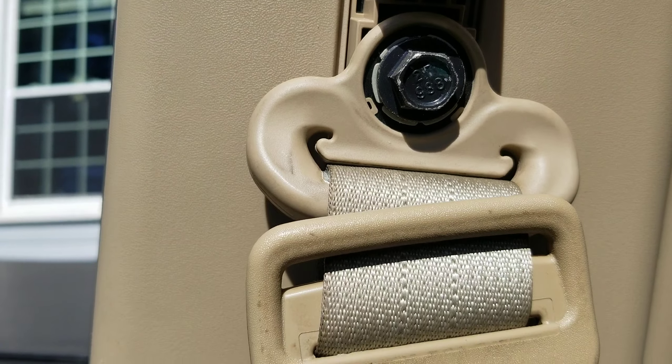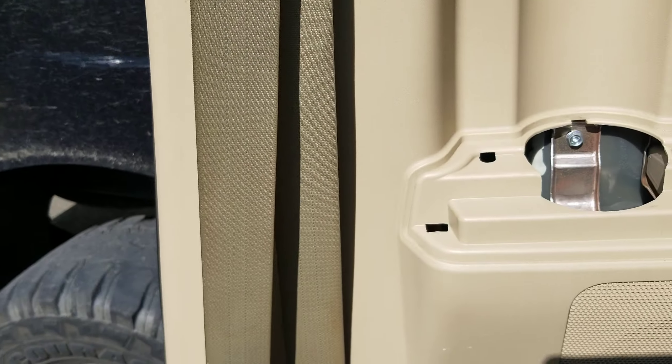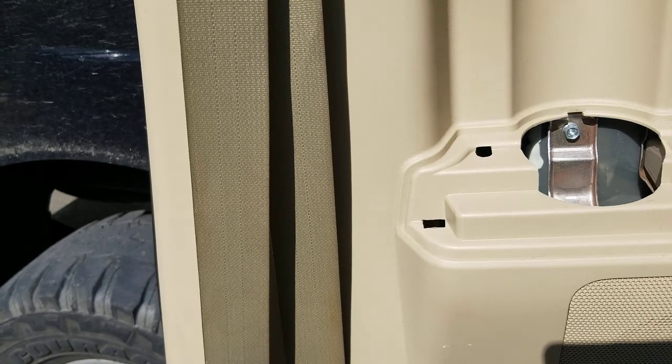Hey guys, Master Migs here. I got a 2013 Nissan Titan King Cab and we're going to be removing the rear door panel. There hasn't been a video yet on YouTube about it — I figured out how to do it and I wanted to show you guys.